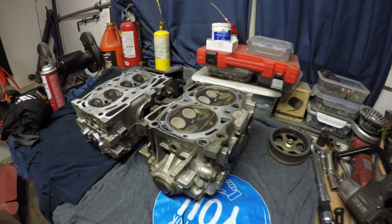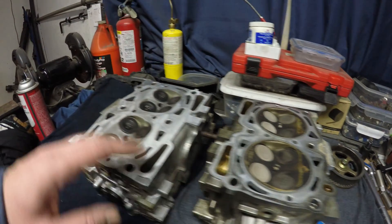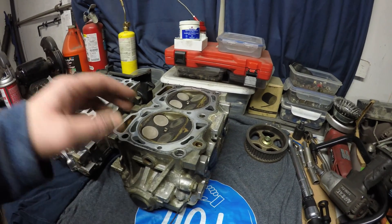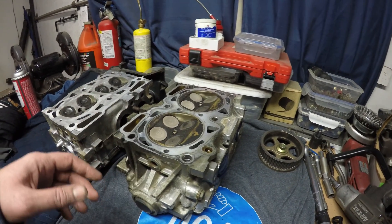What's up YouTube and welcome back to Homebrew Subaru. Today it's going to be all about cylinder heads. I'm basically going to show you how I make this end up looking like this. We're going to take everything apart, clean everything up, lap the valves, and install some new valve seals.